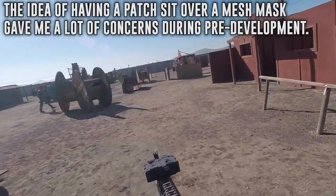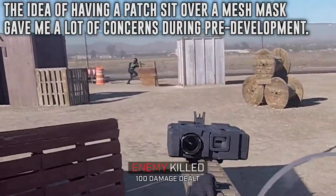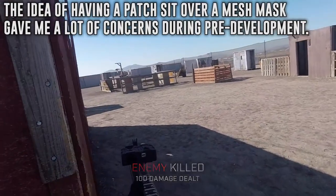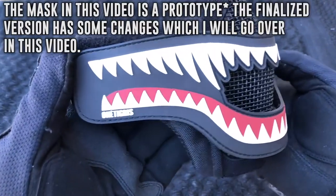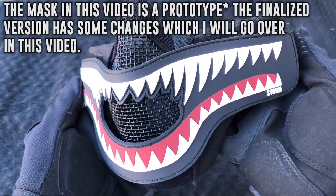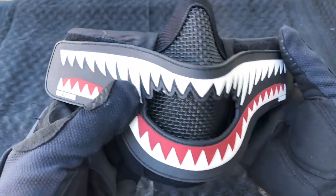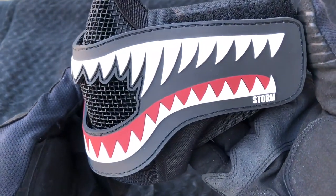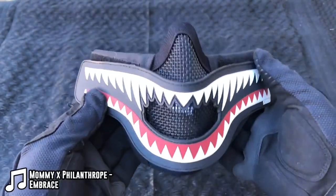Not gonna lie, at first I was a little skeptical about it. I was concerned about multiple things such as aiming down sights being more difficult, breathability, durability, and how well the patch stayed on. Well, after I received this prototype in the mail — and it doesn't differ a whole lot from the finalized version — I told One Tigris that I will be using this mask for a couple of weeks to see how it holds up, how it feels, and see if there's anything wrong with it before we consider possibly releasing these to the public. They 100% agreed and were patient enough to let me get some playing time with the mask.